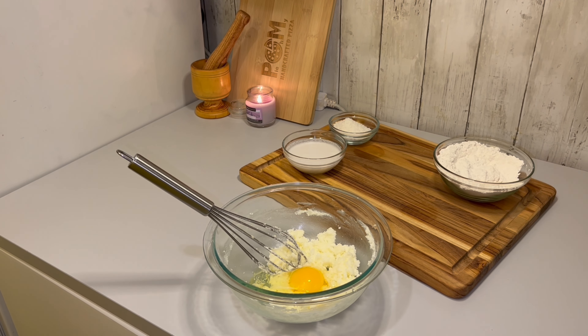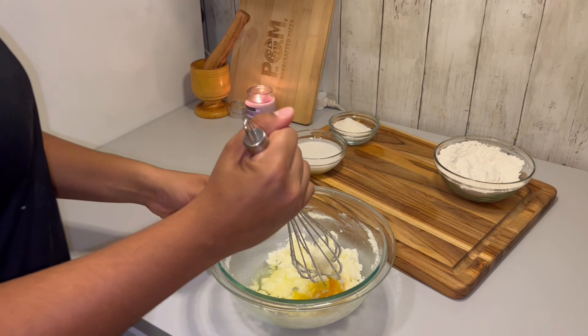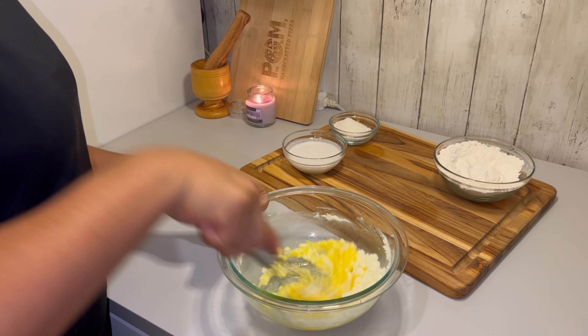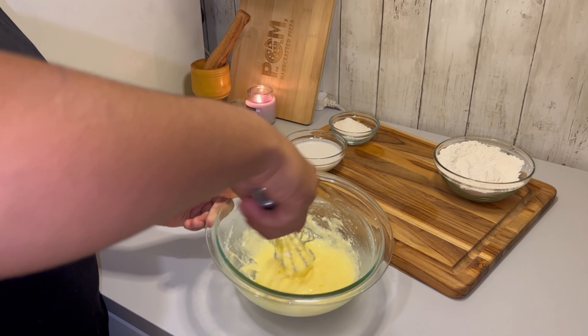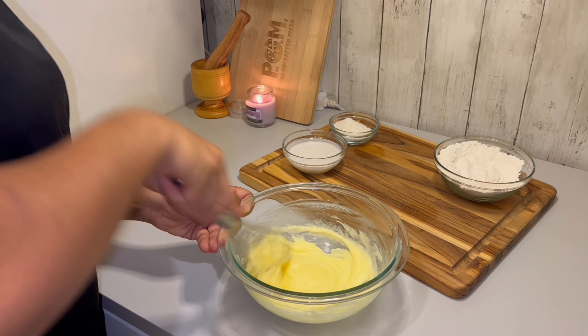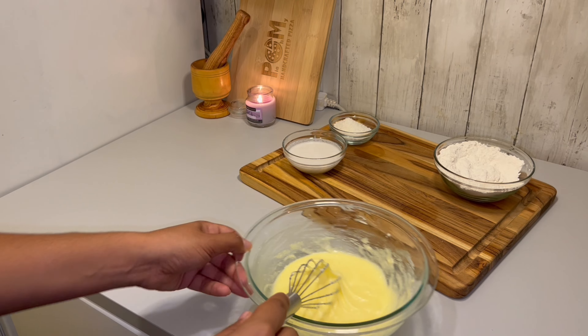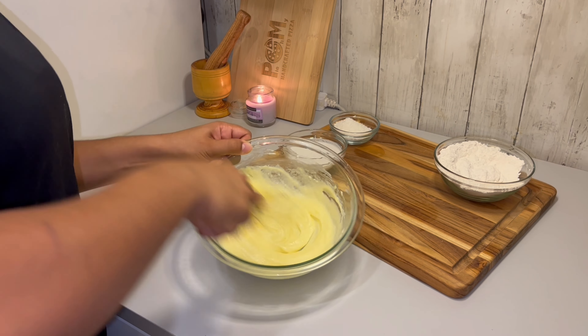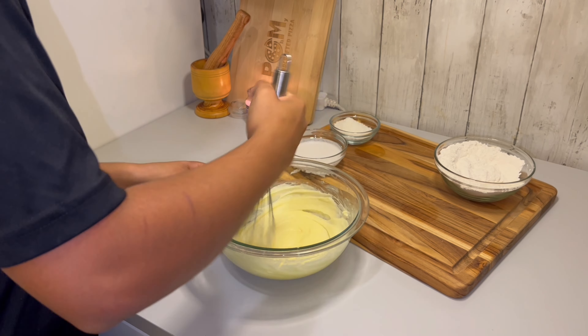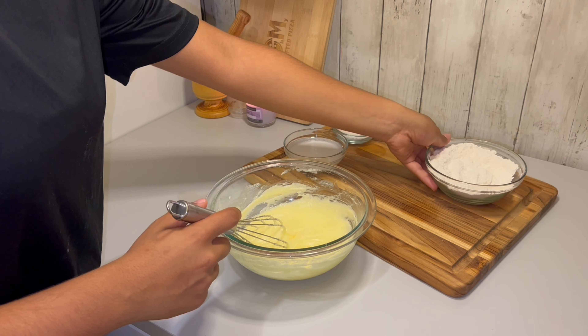These cupcakes are so delicious and they're such a tropical treat. If you want to really transport your taste buds to a tropical paradise, add a little bit of pineapple to make this a piña colada cupcake — oh my god, to die for.